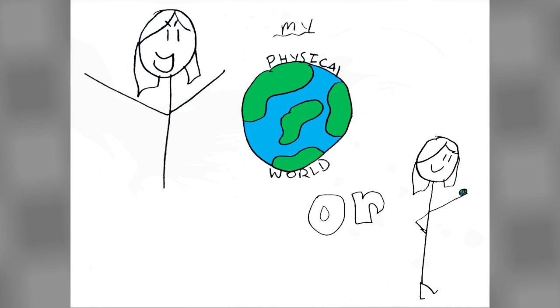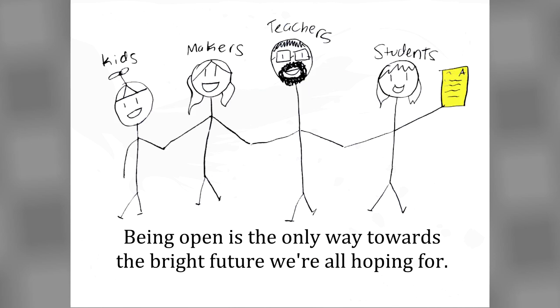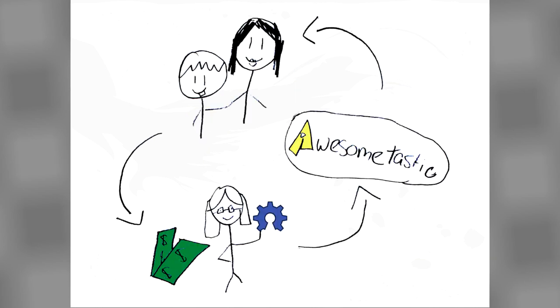And I finally get to use those torx screwdrivers! Your mom said no more high-voltage soft circuits — you remember what happened to the cat? Oh yeah. Poor Mr. Whiskers! Anyways, we as kids, makers, teachers, and students believe being open is the only way towards the bright future we're all hoping for. So let's make it happen. Tell everyone about it and keep working hard on those blog posts and forums. Kids and adults want to learn and have awesome skills so they can earn money with more awesome people making and selling open hardware that helps make more awesomer things awesome-tastic.